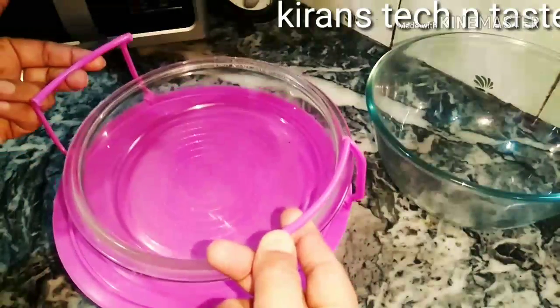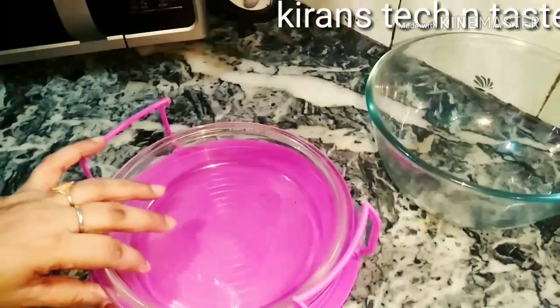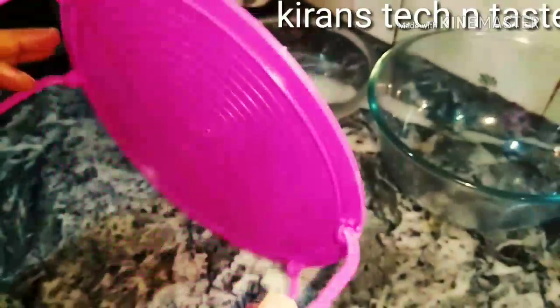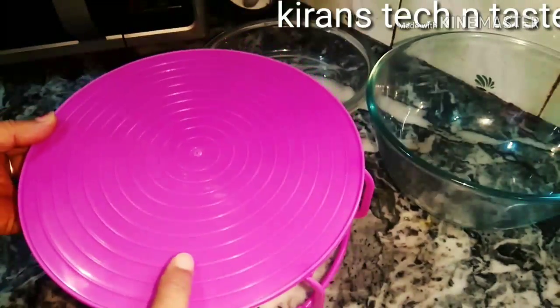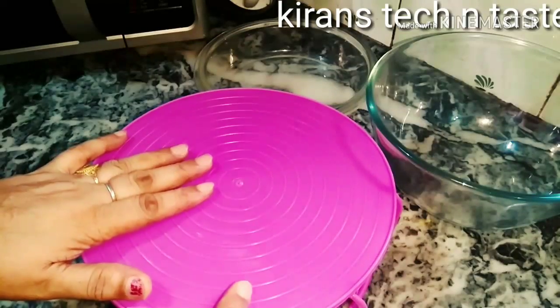We can use it as a handle or a tray. When we put it in the microwave, it becomes warm, and we can use it as a handle. We can use it in microwave mode. There is no risk.